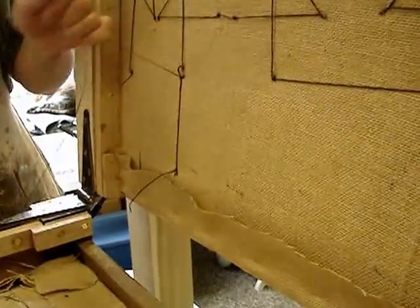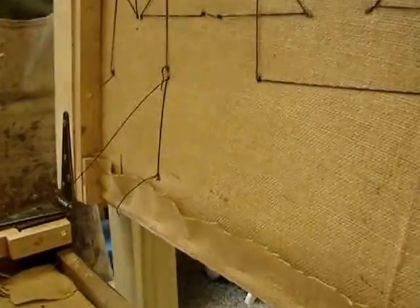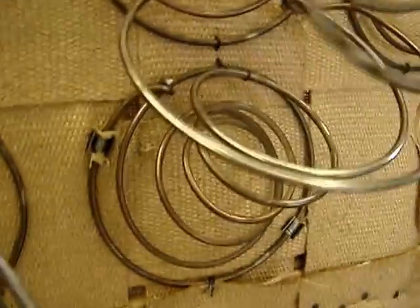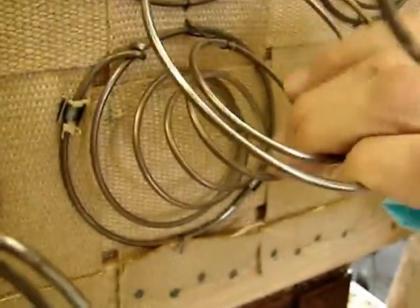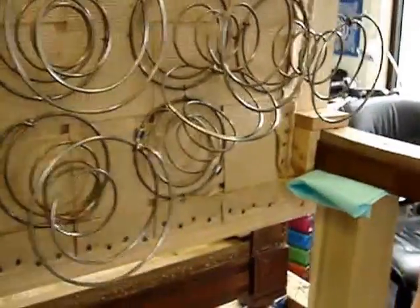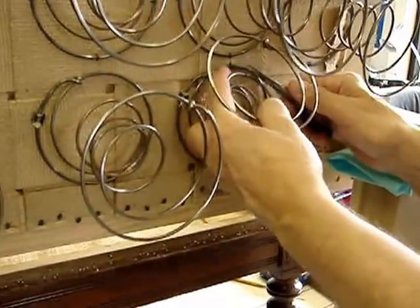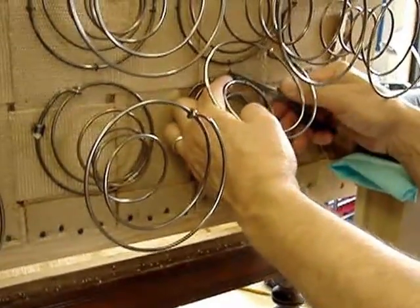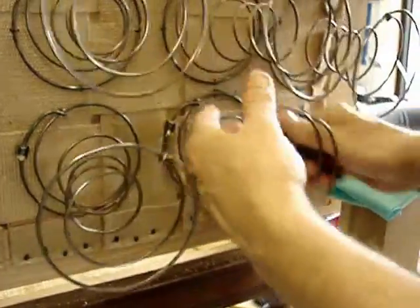I wasn't paying attention and caught one of the extra orbits of the spring. Bring the camera around and you can show them what happens when you don't pay attention — that's what happens. I'm going to try and pull this back out and see if I can do this without breaking the string. Maybe that knot isn't cinched down so tightly... I broke it.